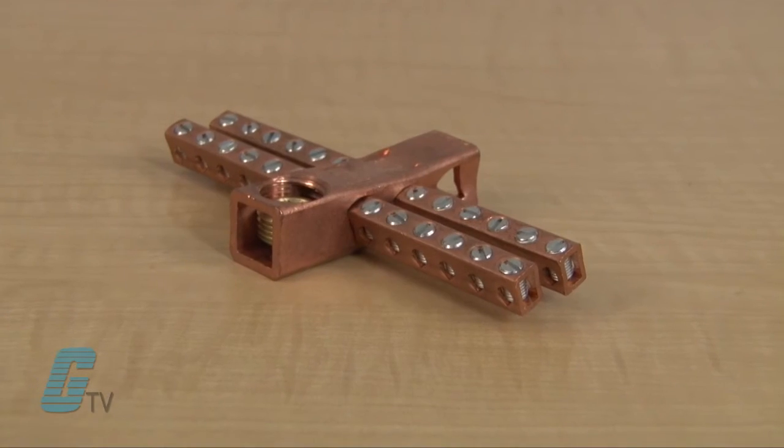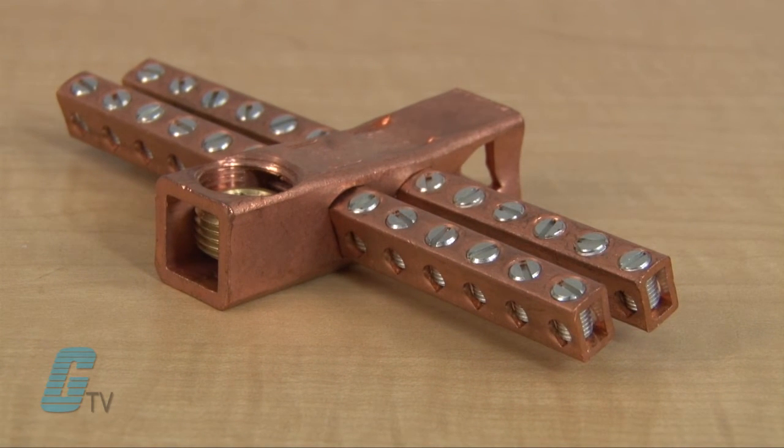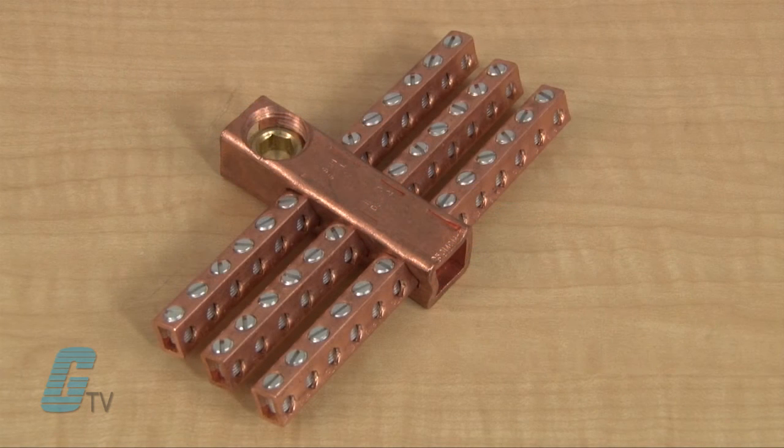The circuit bars are inserted at a 20 degree angle for easier wire insertion and greater accessibility. These units are intended for copper conductors only and are tested to UL 486 standards.